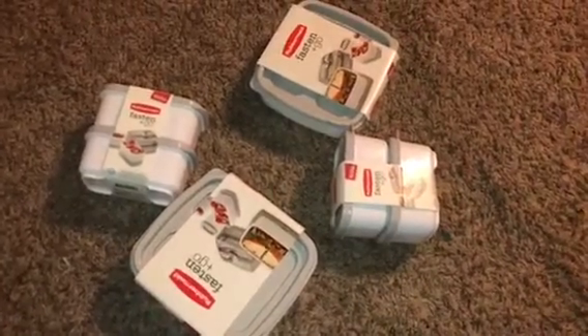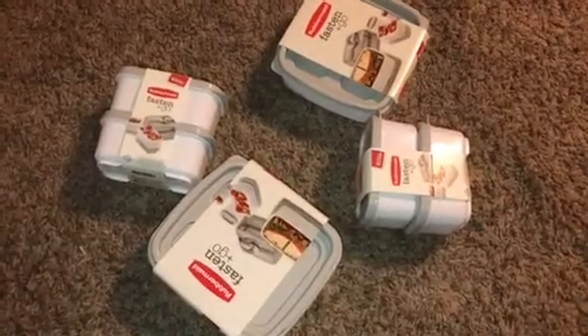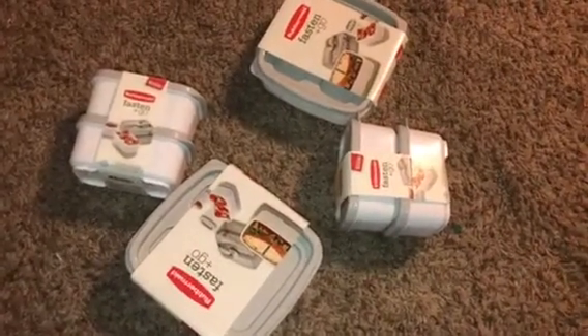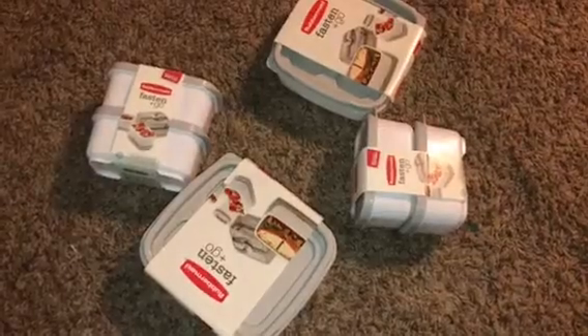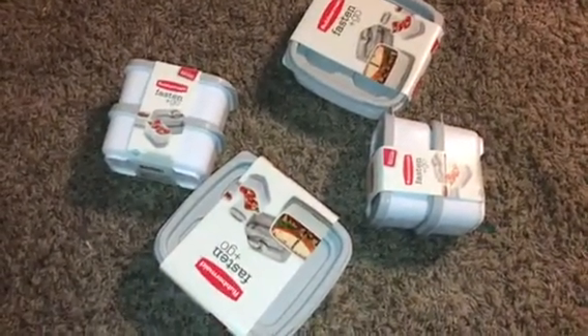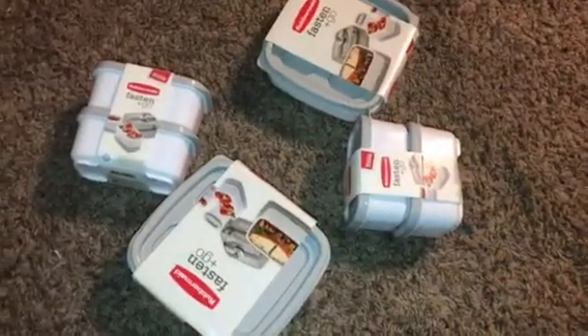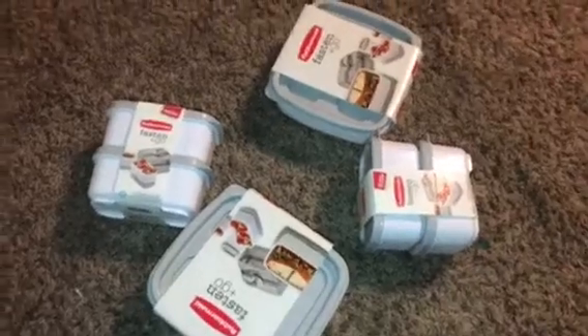Hey guys, I just wanted to come to you really quick and show you my really small haul from Target today. There were some other things going on, it was just so busy in there, so I did not grab anything else. But I did want to get these Rubbermaid containers before Christmas, so I did go in there.